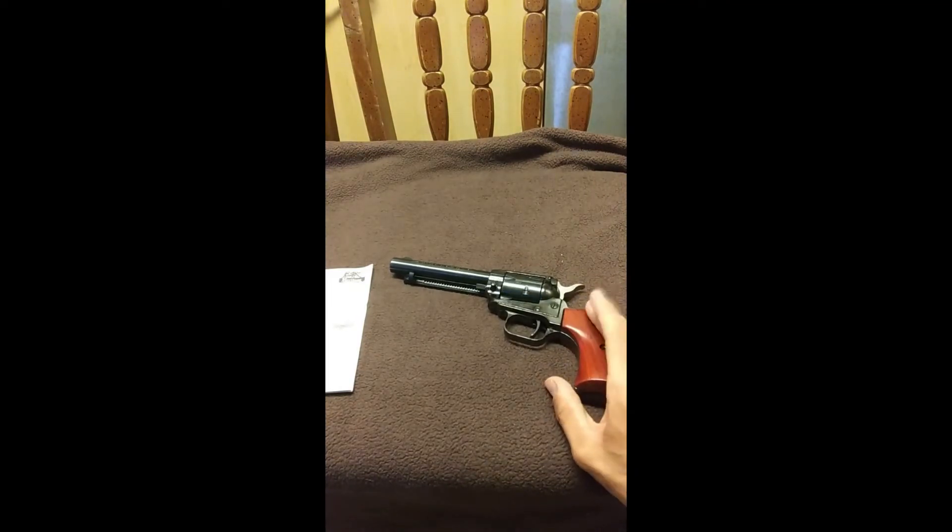The gun is chambered in .22 Long Rifle, which is the most common caliber that Heritage Manufacturing makes their guns in. They do make a few chambered for bigger bores such as .357 Magnum and .45 Long Colt. For a time they also made a .32 caliber variant, but that one has been discontinued. Most of the ones I've seen in stores and online are chambered in .22LR, and most people I know who have a Rough Rider have them in .22LR.